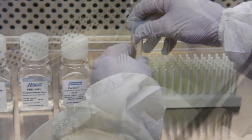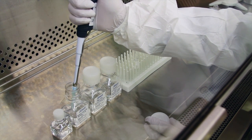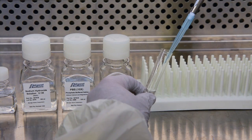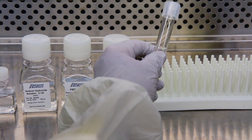Using sterile 0.1 molar sodium hydroxide, adjust the pH of the collagen mixture to a pH of 7 to 7.4. In our example, titrate the collagen mixture with approximately 0.375 ml of 0.1 molar sodium hydroxide.